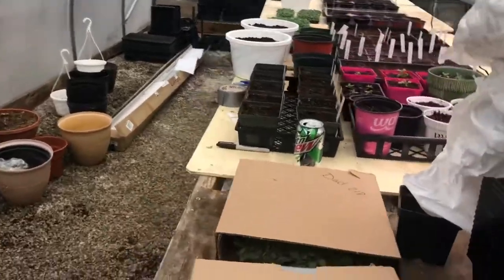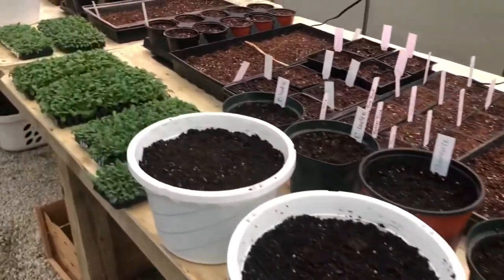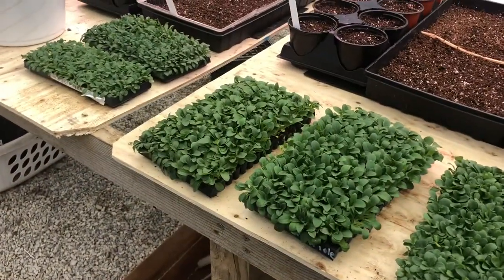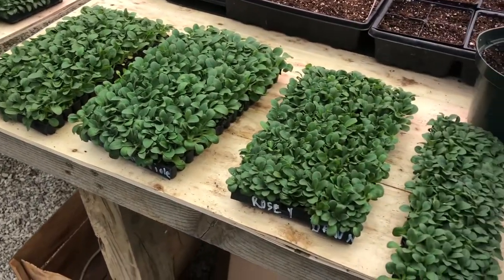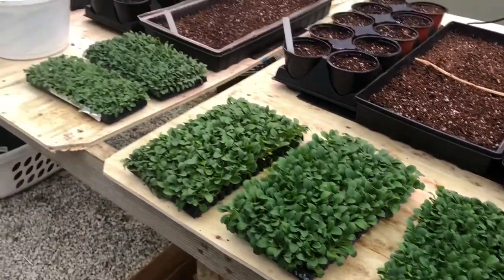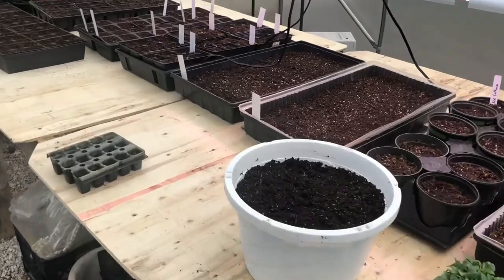We're just getting started, so it's really messy. We picked up these plugs today — these are petunia plugs. And there's a lot more here than you would think. There's almost a thousand here, after we took some out that I'm going to donate to the schools. We're going to make hanging baskets.